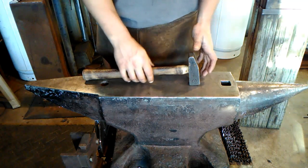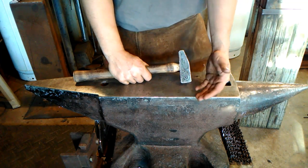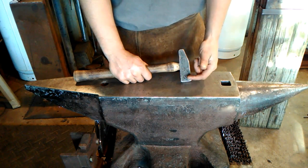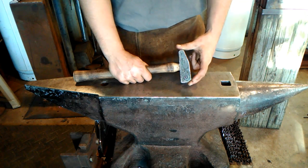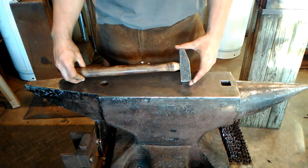A good forging hammer is going to obviously have some high carbon steel faces to it, if it is your purpose to forge out steel and have longevity of the tool. This hammer is made from wrought iron — the body is wrought iron with two high carbon steel faces forge-welded into it. I believe those are 1045 faces, hardened and tempered like you normally would.